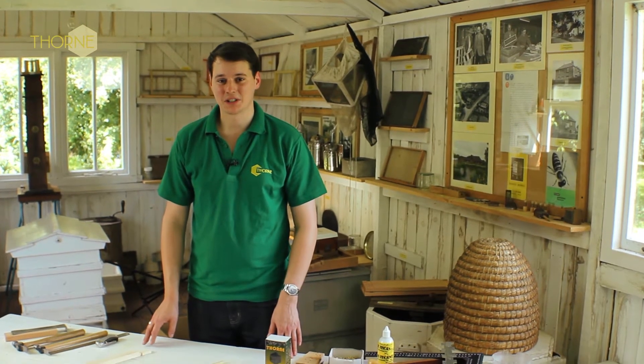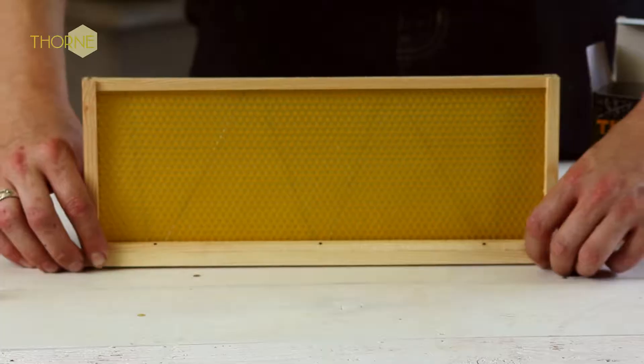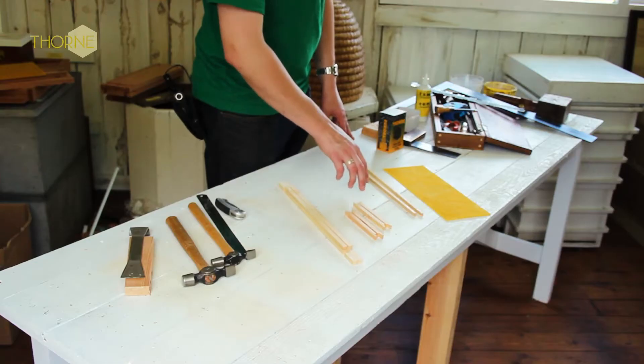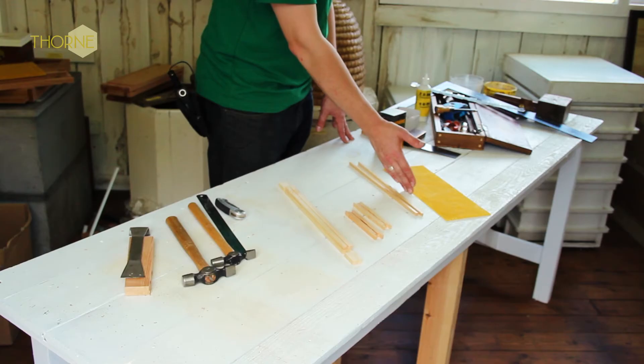Hello, today we're going to show you how to assemble a frame that goes in a super, which is where the bees store their honey. We know it from our kits as an SN1 frame. It will come with a top bar, two side bars, two bottom bars, and an SN1 Premier Wax which slots into the frame.